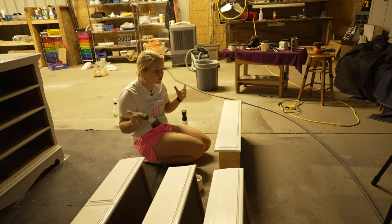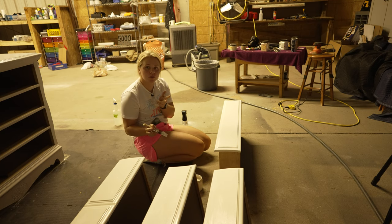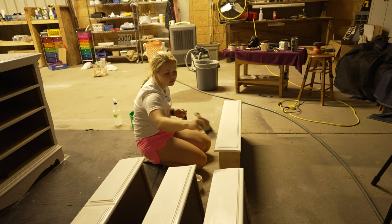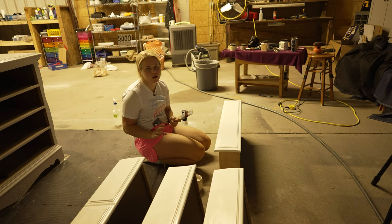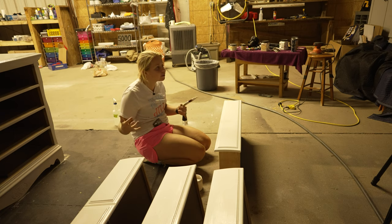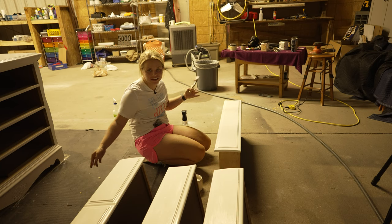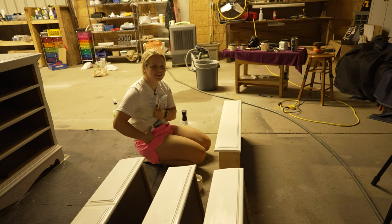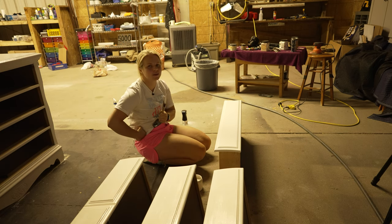First coat of Fluff is on there and we're getting some awesome coverage. I'm going to do a second coat of Fluff tomorrow once this one is dry, just to be sure we've got it all covered, and then we'll work on distressing and top coating, drilling new hardware holes, and putting it all back together. I'll see you guys in just a second, your time, with the second coat of Fluff.